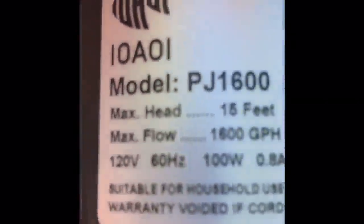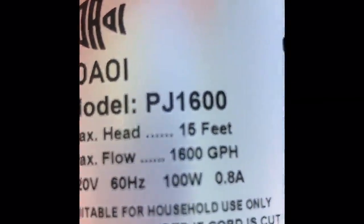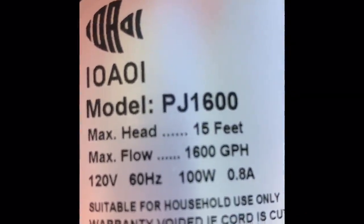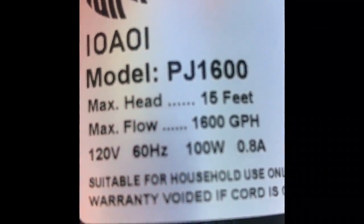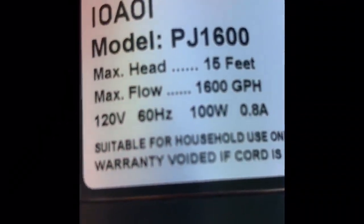Here is the submersible pump. Let's see what it has — max head, max flow, and the wattage. It feels good and has been running well. I tested it before putting it to use for the waterfall.